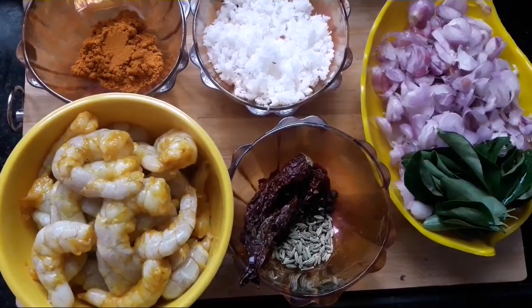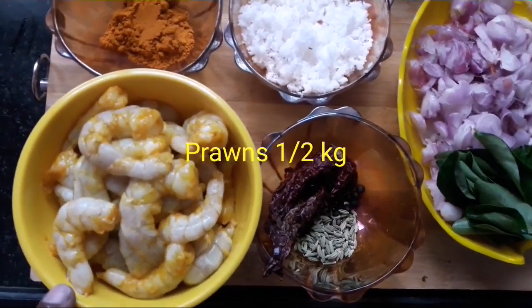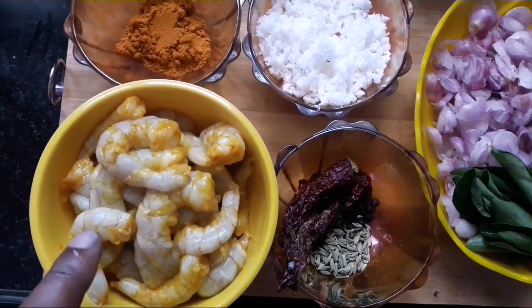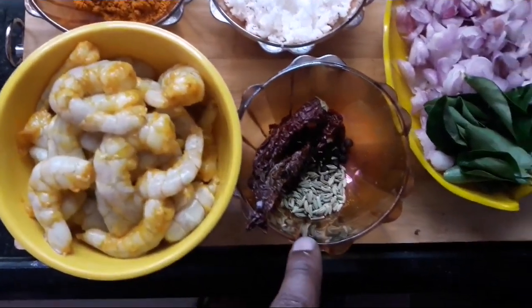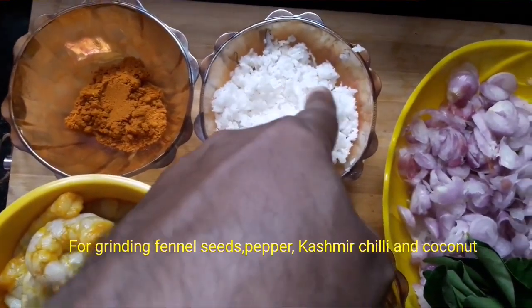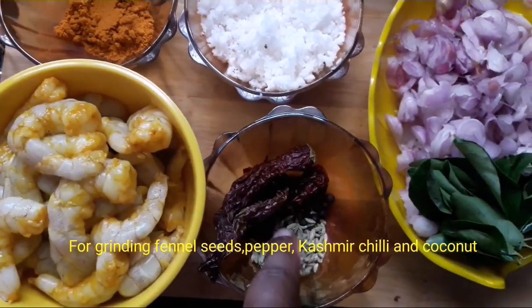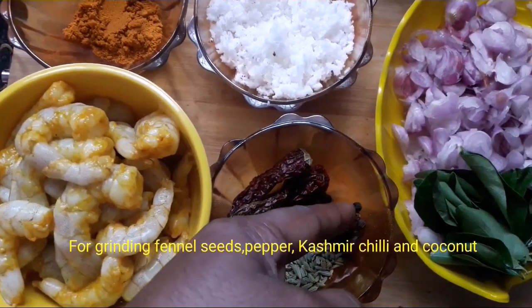I'm going to use these ingredients. Let's bring some of them. One cup — they will add 1-2 cups.